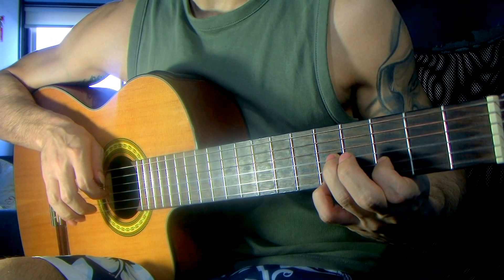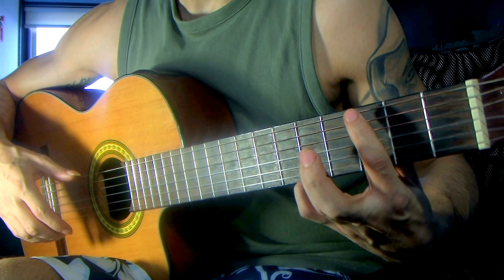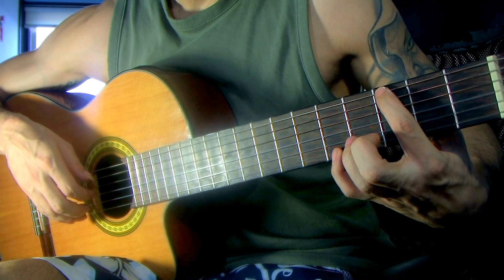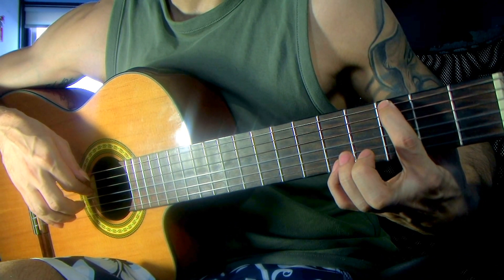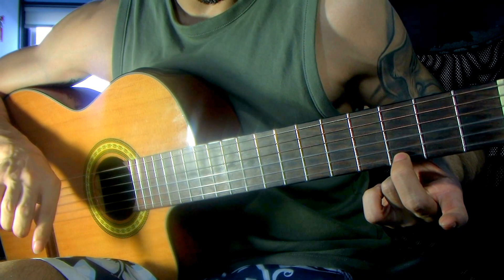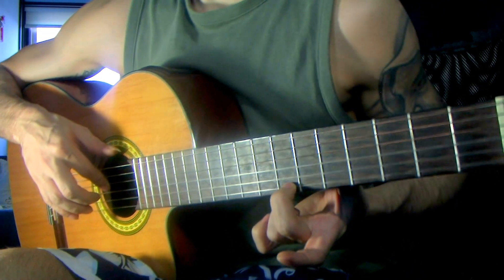Now we lift everything except the pinky, and we place the index on the sixth string on the third fret, while the pinky is there. Now there's a little fast jump — you can lift everything and go with your middle finger on the first string, third fret, and slide all the way to the seventh. No bass again.